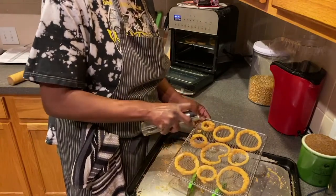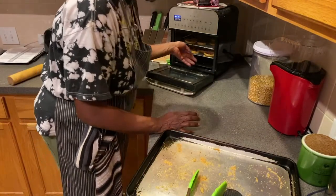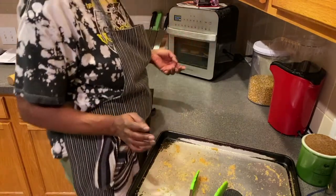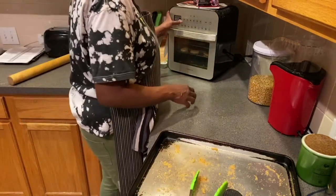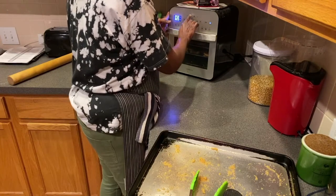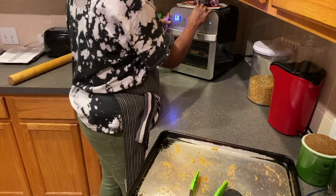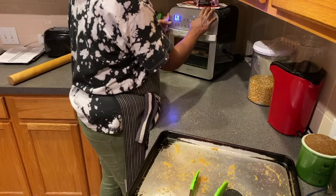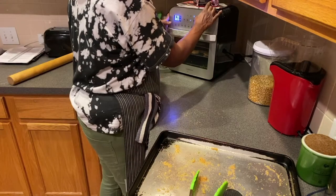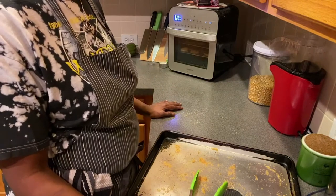Everyone asked me why I chose this type of air fryer instead of the ones that have the basket. The reason is because there's a rotisserie option on this one, and I can actually do a rotisserie chicken in my air fryer. We'll do that later. So we're going to set this at 370 degrees for three to four minutes — I'm going to do four, but I'm going to check it after about three.